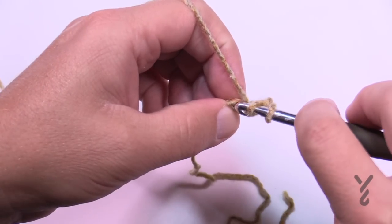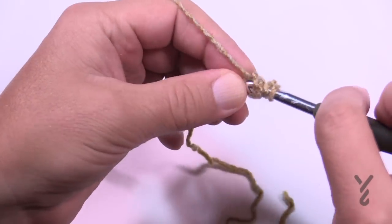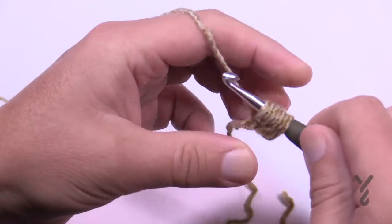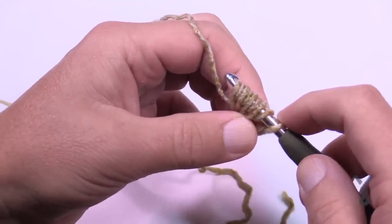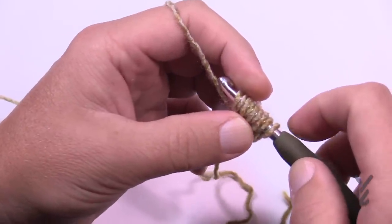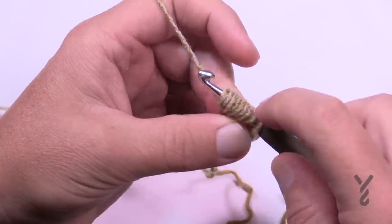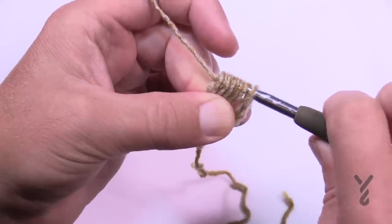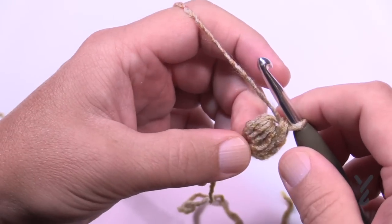To make the puff stitch: wrap the hook and go into the beginning chain and pull through — be a little loose with this. Do that four times total. You'll have eight loops on the hook (plus the starting one, making nine). Yarn over and pull through all eight loops, then yarn over and pull through the final two. That is your puff stitch for this pattern.